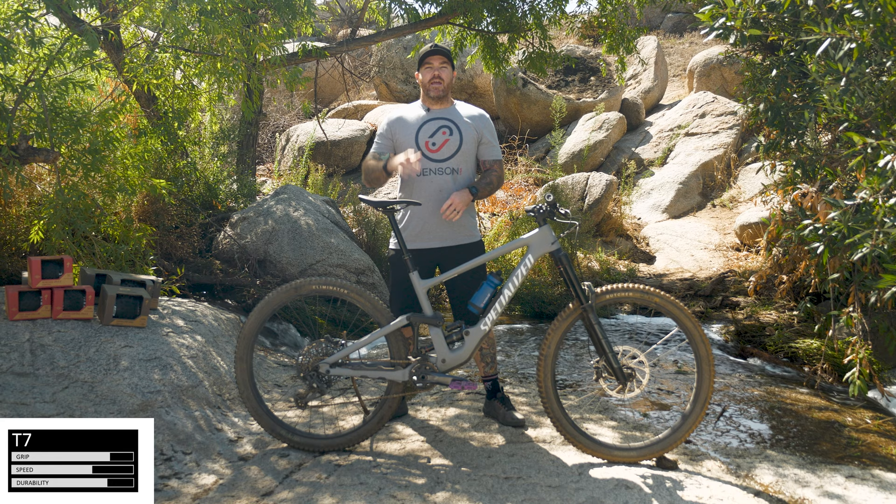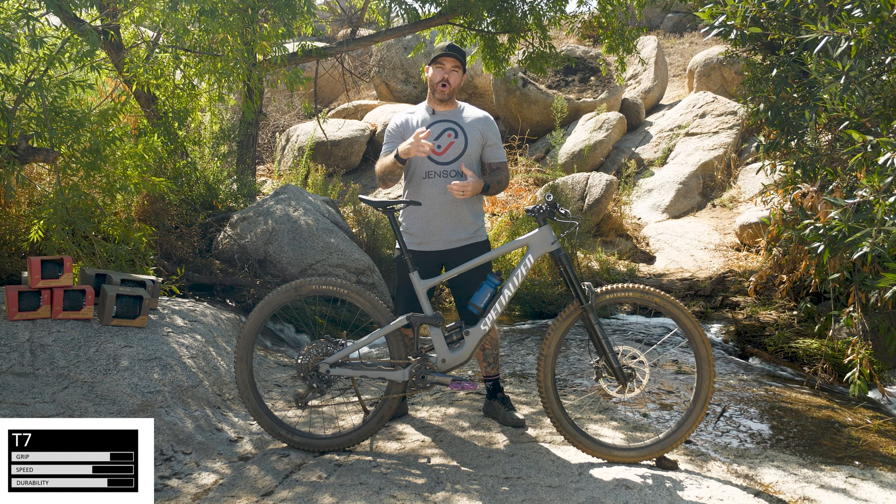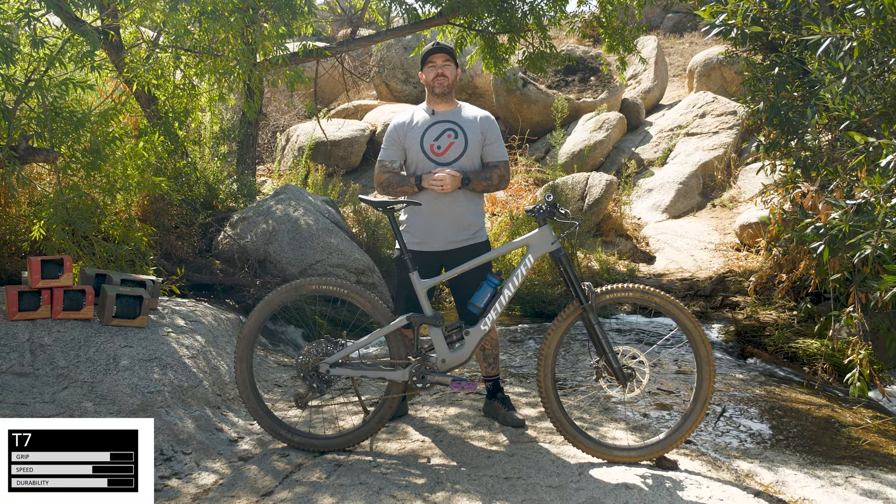The T7 compound is more of Specialized's do-it-all. It's the all-around trail tread compound that they use. This is going to give you an equal amount of grip, durability, and rolling resistance. So if you're looking for the more do-it-all, the center balance, the T7 is the great idea.